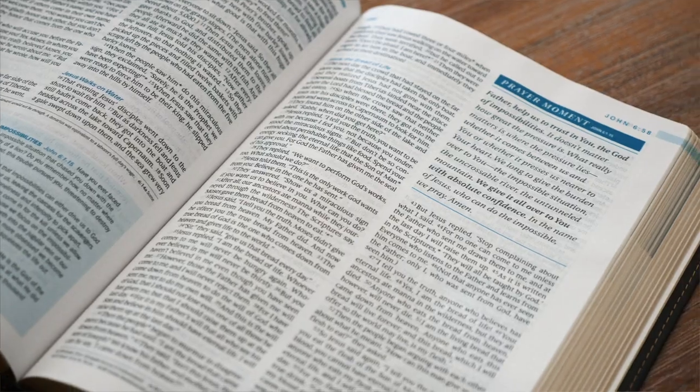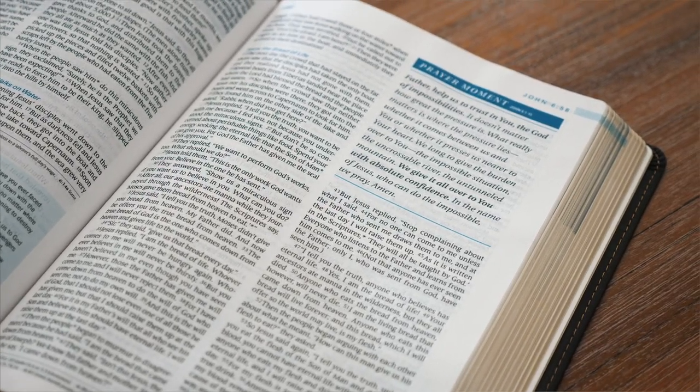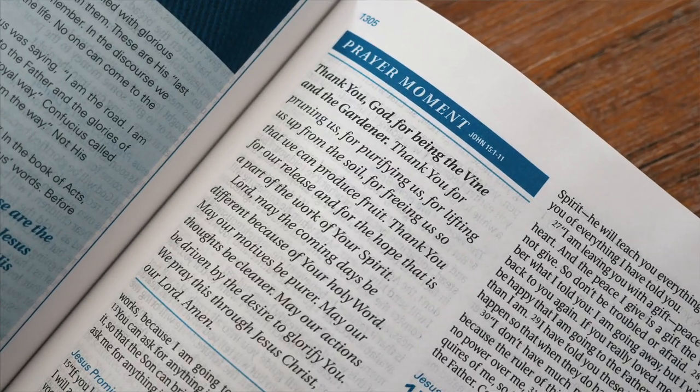Prayer moments — I think this is invaluable for everybody, especially for me. It offers heartfelt prayers from Chuck, asking God to help us live out the truths of his word. I know for a fact it's going to help me grow in my prayer life, and that's what's exciting. And then there are Living Insights, which give 1,600 study notes from Chuck Swindoll on key important passages in the Bible.